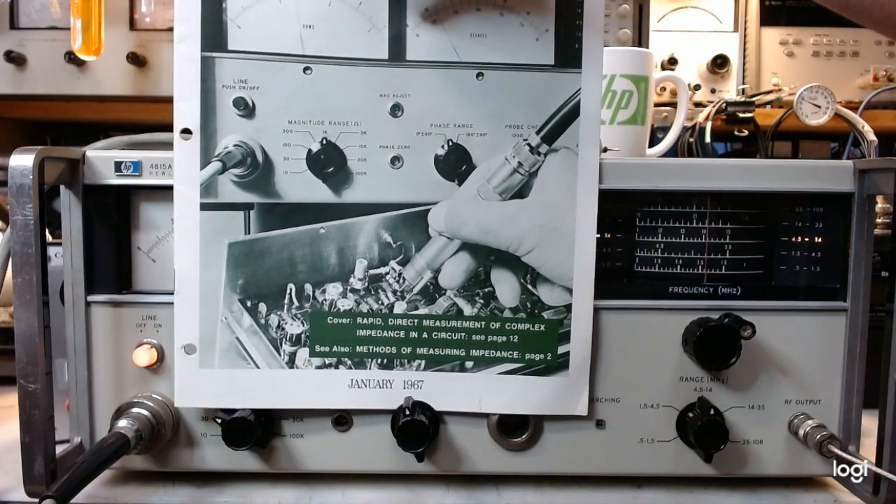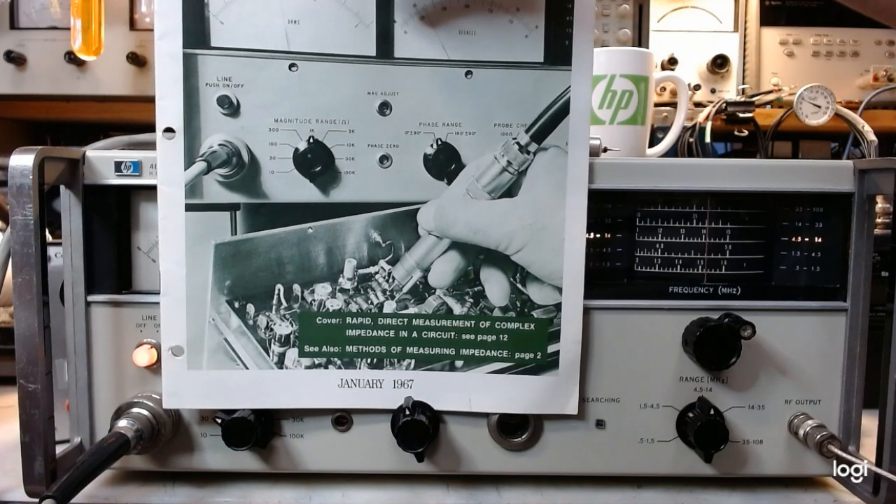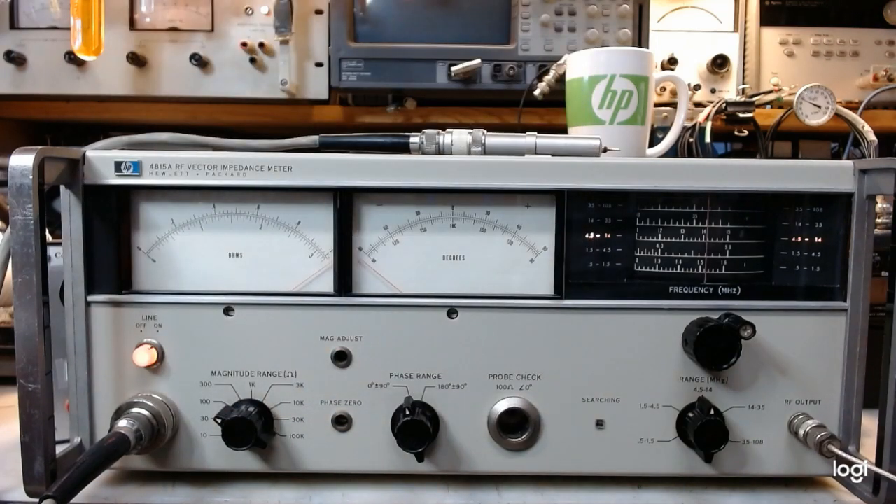It occupied a place of honor being on the front cover. The article begins on page 12 and it mentions that this meter fills a gap in the low to moderate Q world. Q is equal to the tangent of the angle of the impedance, so zero Q is zero degrees and infinite Q is plus or minus 90 degrees.